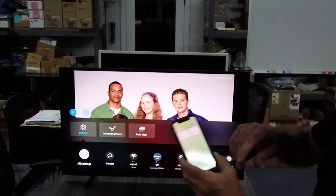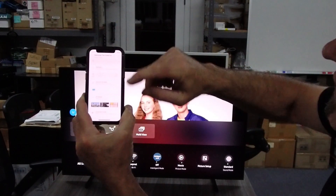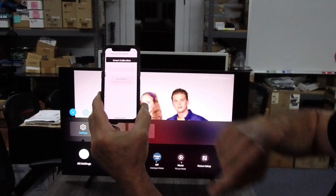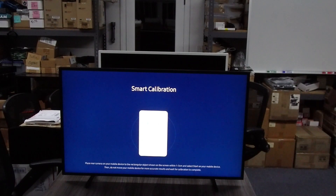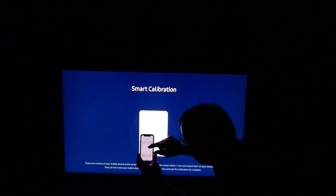Once I've added the device to my SmartThings app — which I did already — you can see my Frame TV is right here. I click on that and get a menu of things I can do: control the TV, play around with Art Mode, and click here to start Smart Calibration. Once I start that, the TV is ready for measurements. We turn the lights off to get accurate measurements, get the TV in front, line it up, hit the Start button, and let it take the measurements.